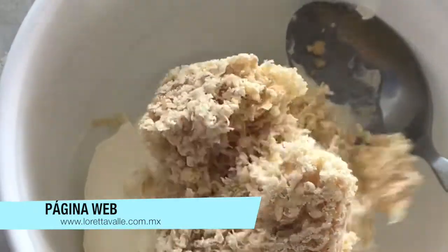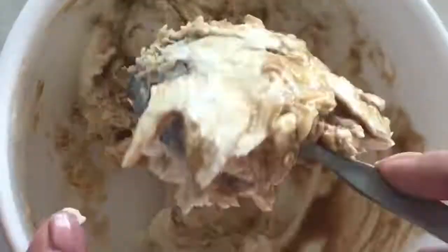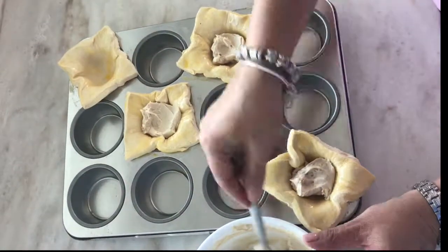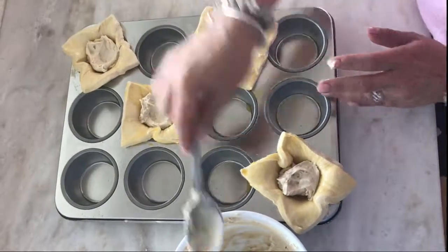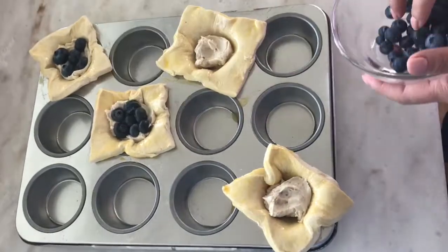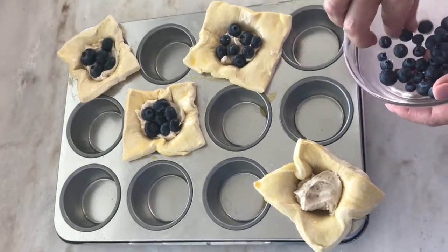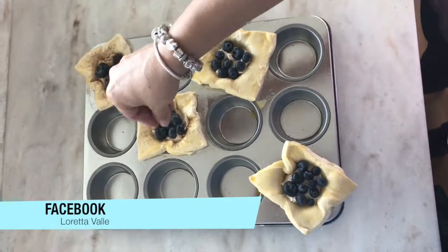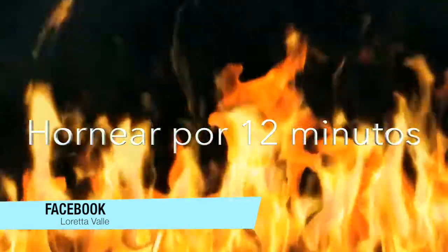Now we are going to shape the pasta hojaldrada into nests. We are going to put blueberries and then a bit of sugar. Let's heat the pasta hojaldrada in the oven — previously preheated to 200°C — for about 7 to 10 minutes, or until the pasta is cooked and the edges are golden.